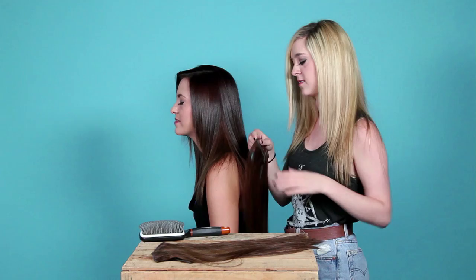We're just going to use these as-is. These actually match really well — you didn't have to dye these at all.